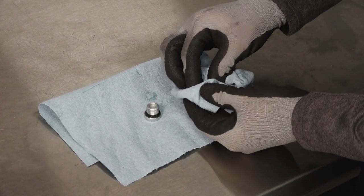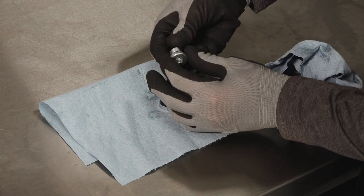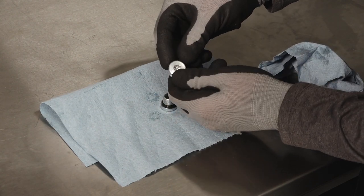Clean any dirt or debris from the fill and drain plugs. Inspect the O-rings on both plugs and replace if necessary.